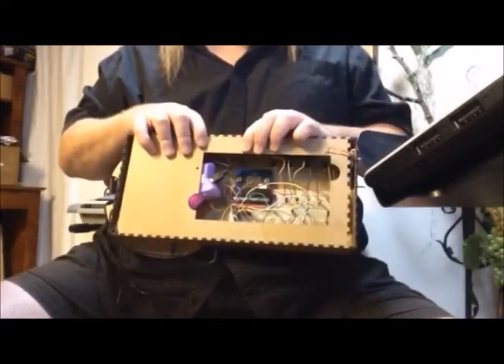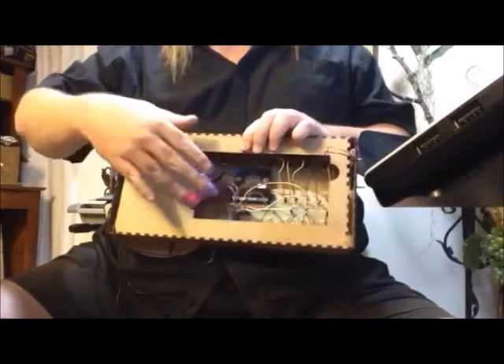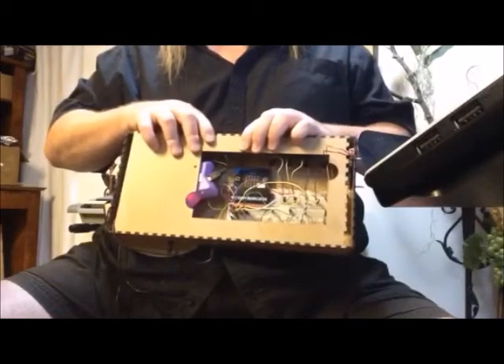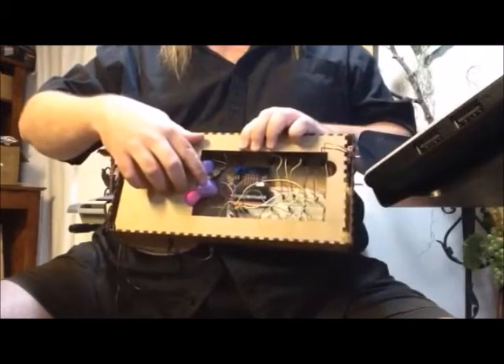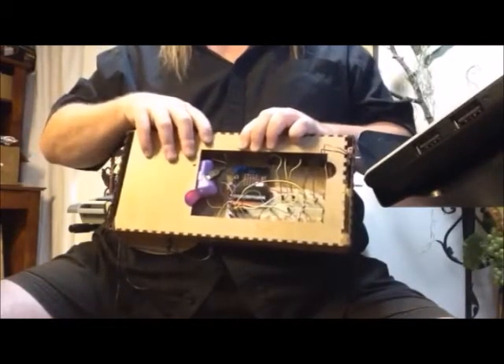Its brain is a little microcontroller called the MicroBit. And here you can see all of its neurons in this crazy rat's nest of wires. Through the program I wrote, they send messages from the buttons to the dollar store speakers I stuck in there. And this pulses the speakers with different frequencies of power to make sound happen.